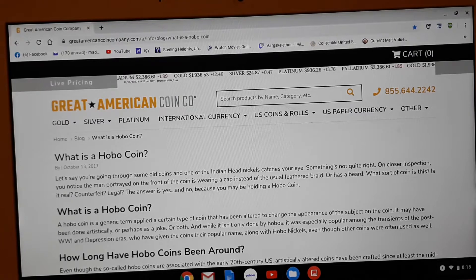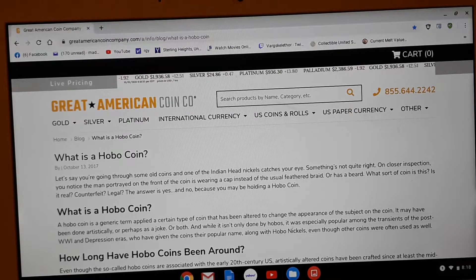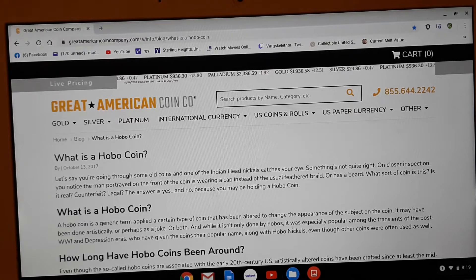We're going to jump into the internet and we're going to learn a little bit about the hobo nickels. Here's some information on the hobo coin — even though it's supposed to be called a hobo nickel, but I don't think it really matters at this point. We know what we're talking about. A hobo nickel is a term applied to a certain type of coin which alters or changes the appearance of that coin. It's just a coin that has been altered or changed.